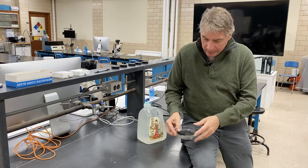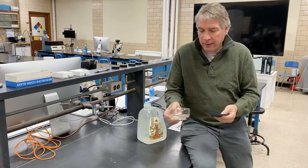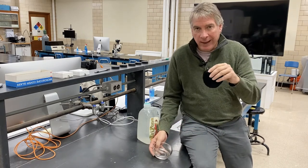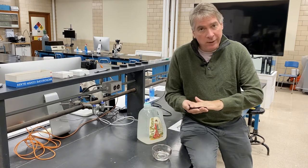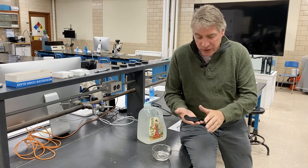At each station we have a small finger bowl, and I've cut out a piece of black cloth to serve as a background so that you'll have a dark background behind the specimen.